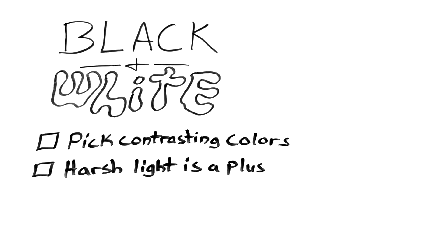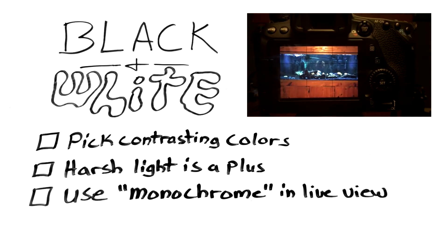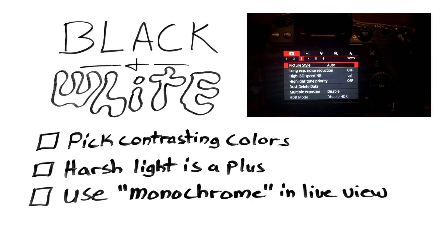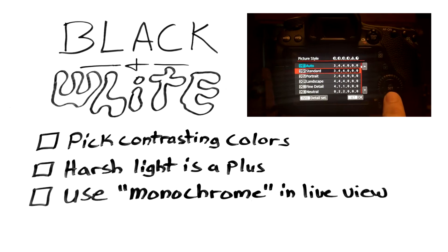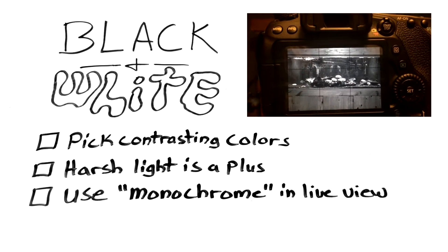Tip number three: use monochrome in live view. This will help you visualize what the black and white photo will look like instead of trying to guess how your colors will look as black and white. This is how I switch my settings on my Canon 80D — go to menu, picture style, and change it there.